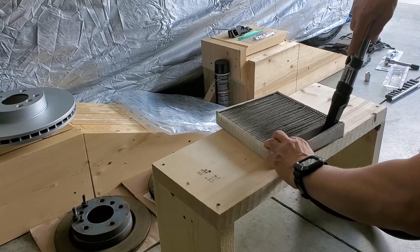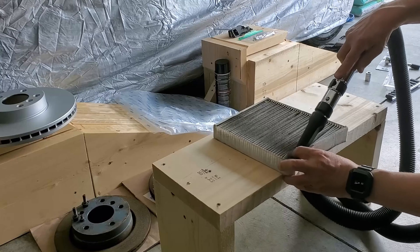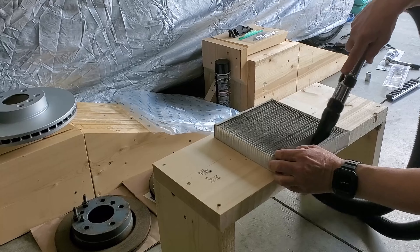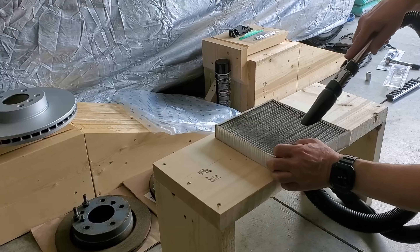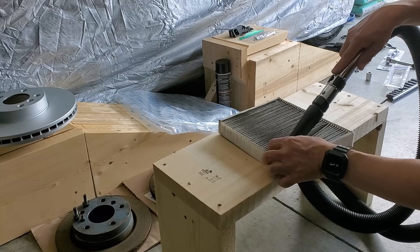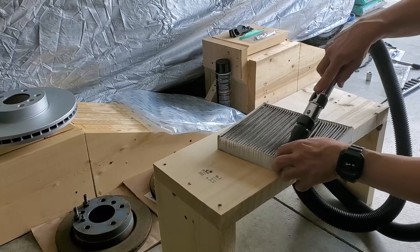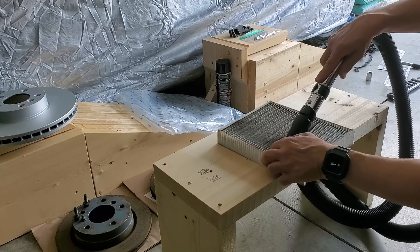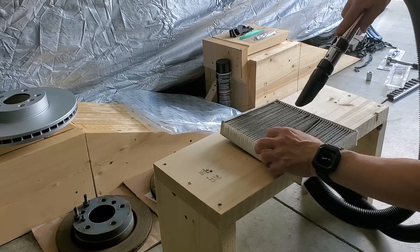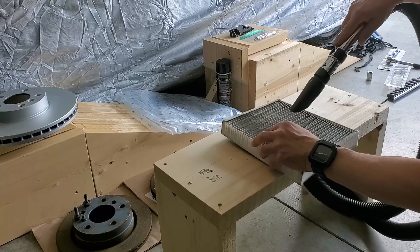Thanks everyone for watching this informative DIY tutorial on how to locate, remove, and clean or replace the cabin air filter in a Buick Encore. This procedure is similar to other vehicle models and brands. It requires basic skills and only a vacuum cleaner. This is a necessary preventative maintenance procedure to keep cabin air quality high and reduce stress on the electrical system as well as the blower motor.